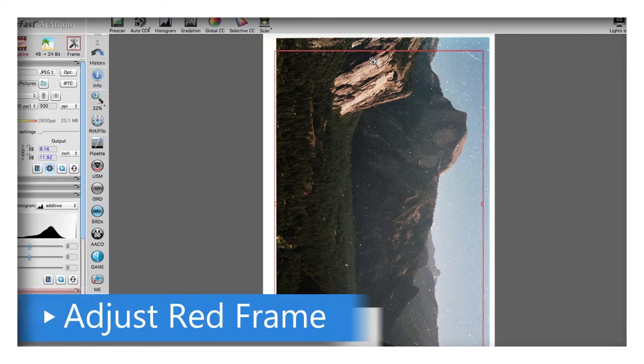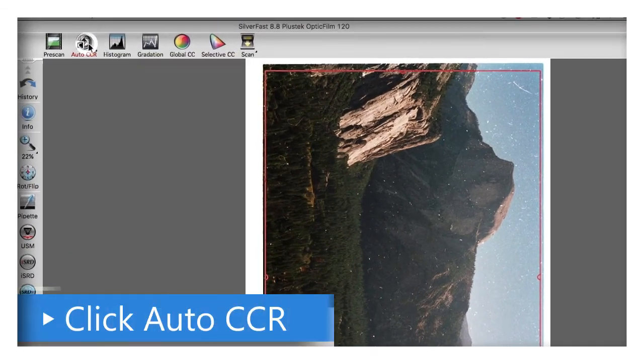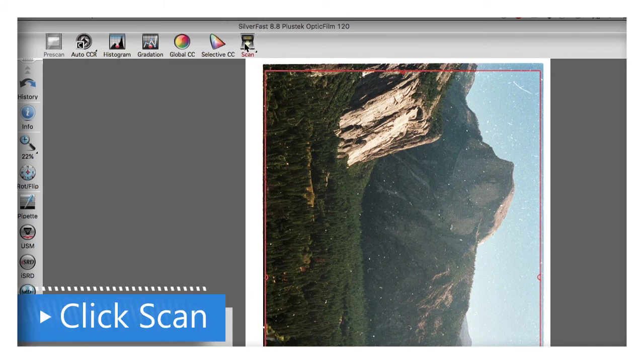The next thing to do is to adjust the red frame. You need to make sure that this frame doesn't capture any white or any black around the outside of your image. Click Auto CCR, click Scan, and you're finished.